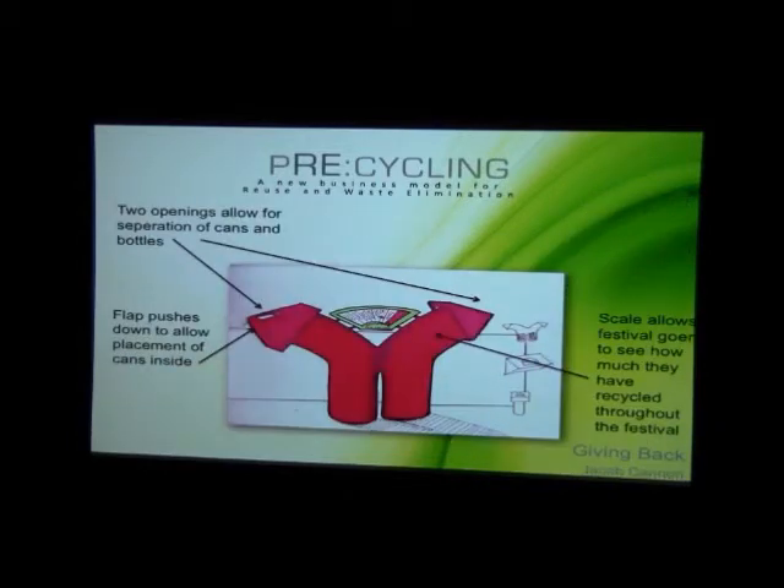This one is called 'Giving Back.' It receives bottles or cans through the flaps, which go into the unit, and gives back to you by way of recycling. In the middle there's a scale to allow recyclers to see how much they've recycled over the course of the festival.